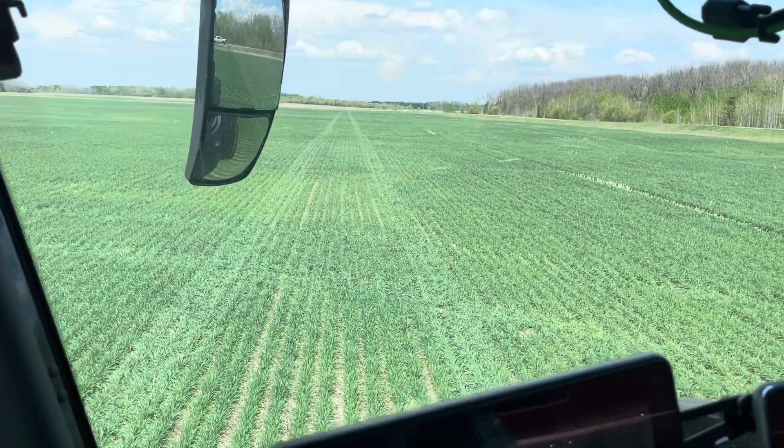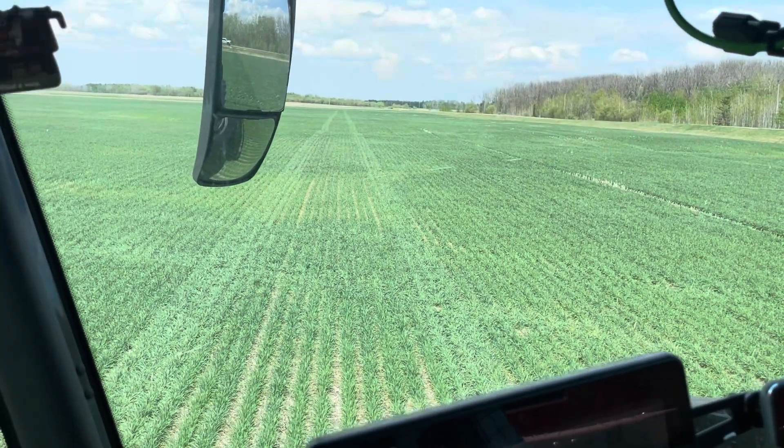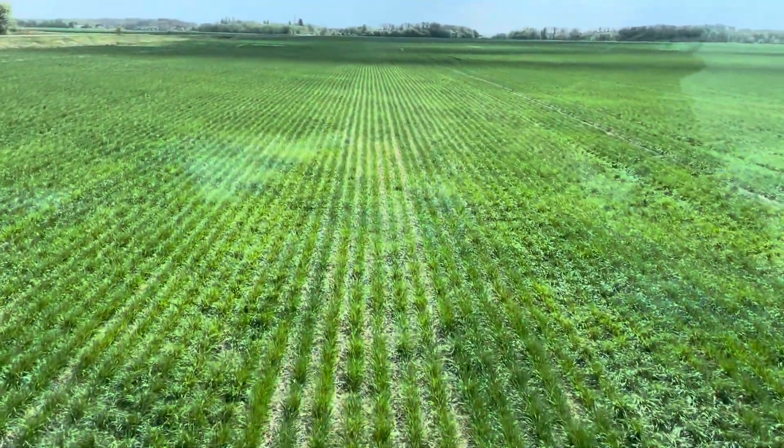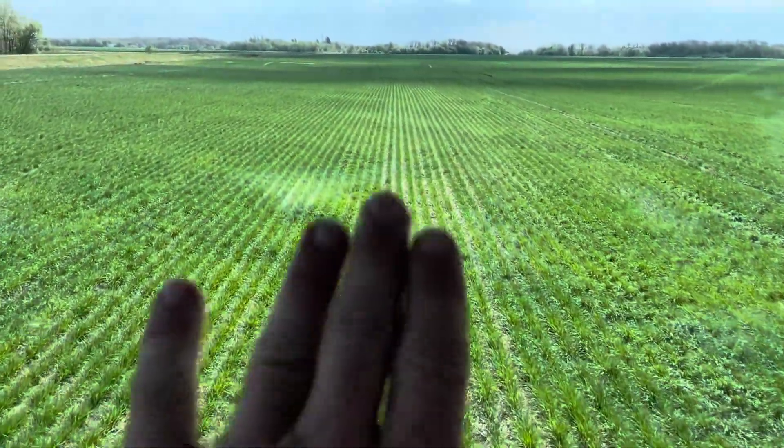We're going to spin around now and show you what it looks like. This is where we drove with the tires offset — makes a huge difference. The wheat pops back up way faster.